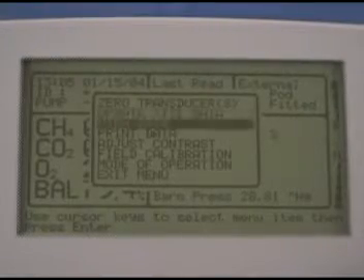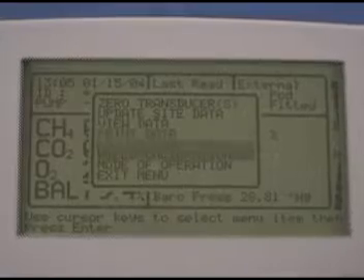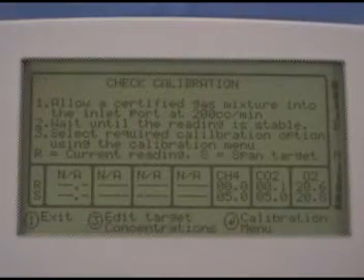Press 1 to bring up the menu. Use the arrow keys to scroll down to field calibration, then press enter and you'll be taken to the check calibration screen.